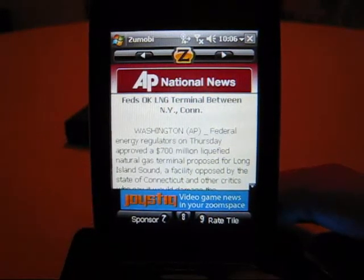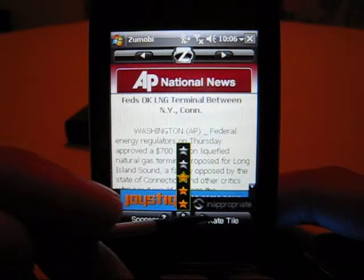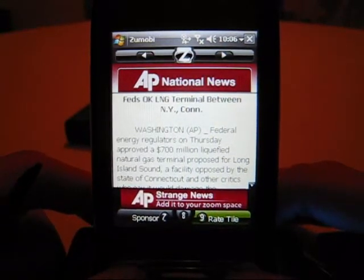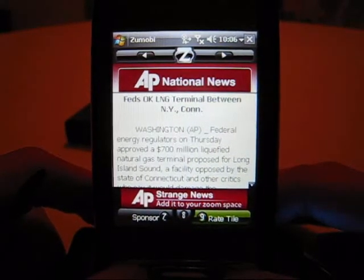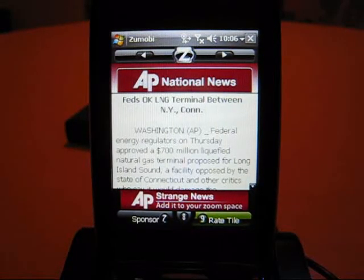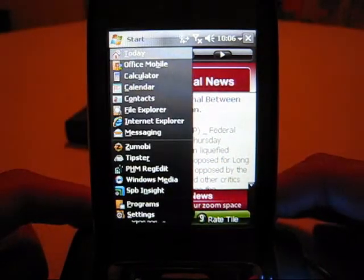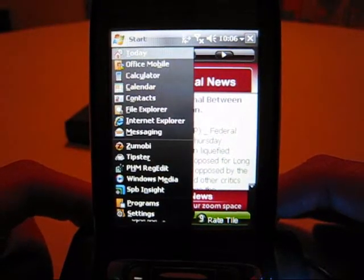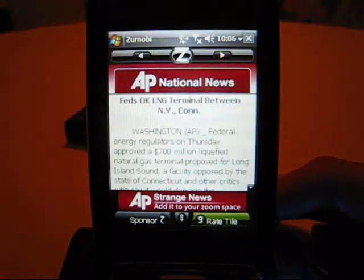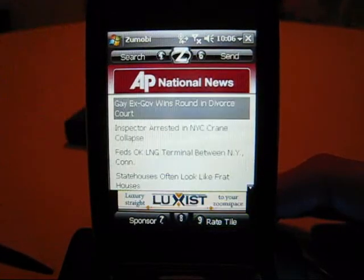The rate tile key lets you rate the tile based on how much you like it. I also noticed the Windows soft keys don't do anything here — again, poor usability design. The OK button just brings up the start menu, which is surprising, and clicking the start menu button doesn't minimize the app; you have to tap it on the screen. The Z key zooms you back out.